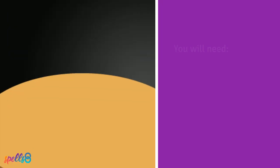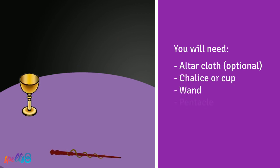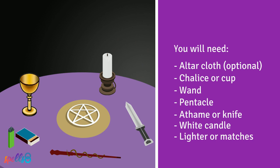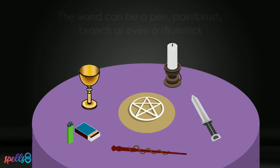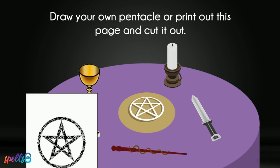Find a table or any surface that is not currently in use. You will need: an altar cloth, a chalice or cup, a wand, a pentacle, an athame or knife, a white candle, and a lighter or matches. You can follow this ritual even if you don't have all of these tools. Your chalice can be a wine glass that you will keep only for ritual purposes. The wand can be an item that is sacred to you, such as a pen if you're a writer, a paintbrush if you love to paint, the branch of a tree, or even a drumstick. If you don't have a pentacle, draw your own, or print out this page and cut it out.